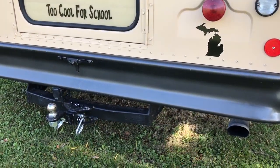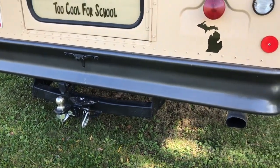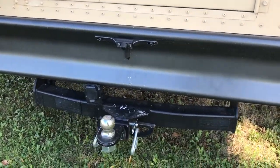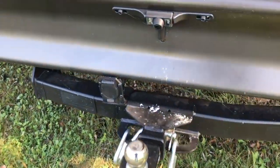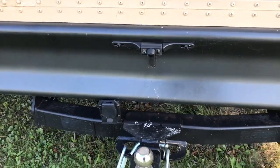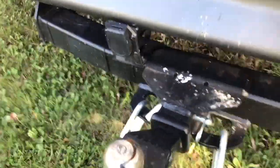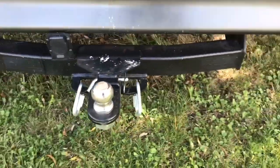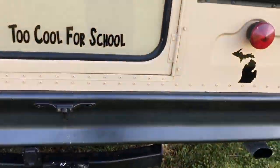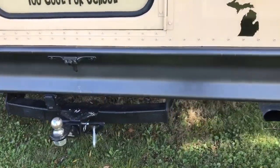Before I go inside to show you the inside, I thought I'd show you my hitch. The whole goal of building this bus was to pull my horse trailer around, so I had a Class 3 hitch put on. This is just a little tiny backup camera, which is super nice. I couldn't get the chain hooks on here, so I put some big connectors on that made it a lot easier. This is the whole reason for this bus — to pull my horse trailer around.